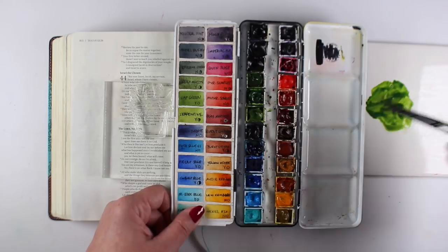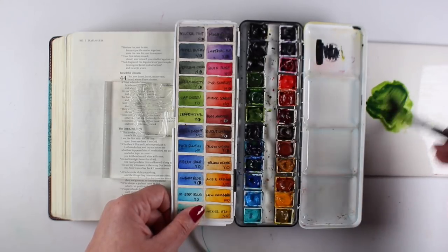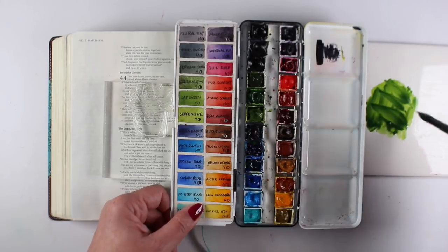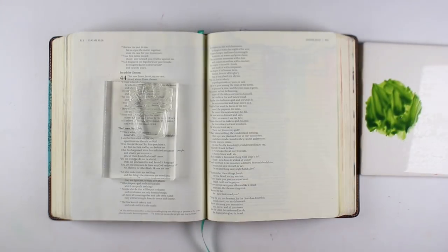Instead of stamping with ink, I'm going to stamp with watercolor. A lot of the inks in our craft rooms may not work on Bible paper — they might bleed through. So let's look at what happens if we stamp with watercolor instead. I know my watercolors don't bleed.